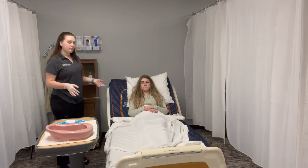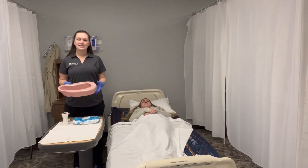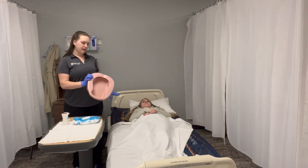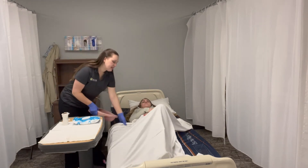We're going to lower the head of the bed. We're going to place our bedpan underneath. You want to place it with the wider angle towards their head; the open side is towards their feet. We're going to have her lift her hips to place it underneath.